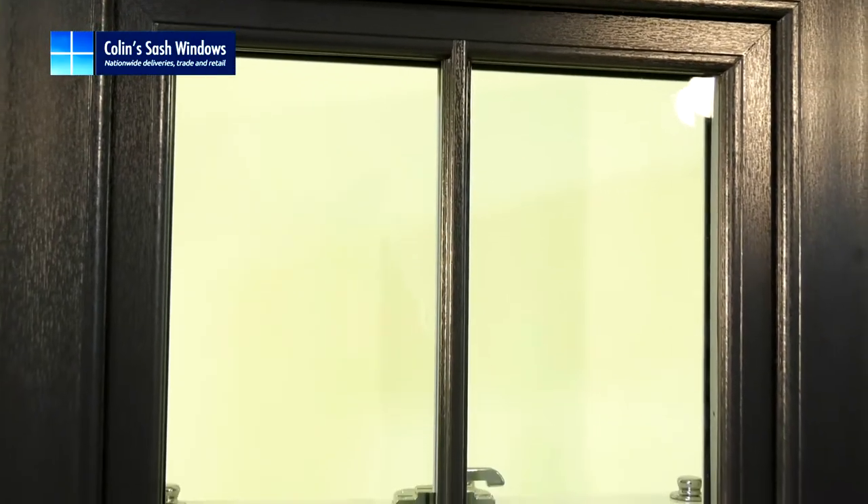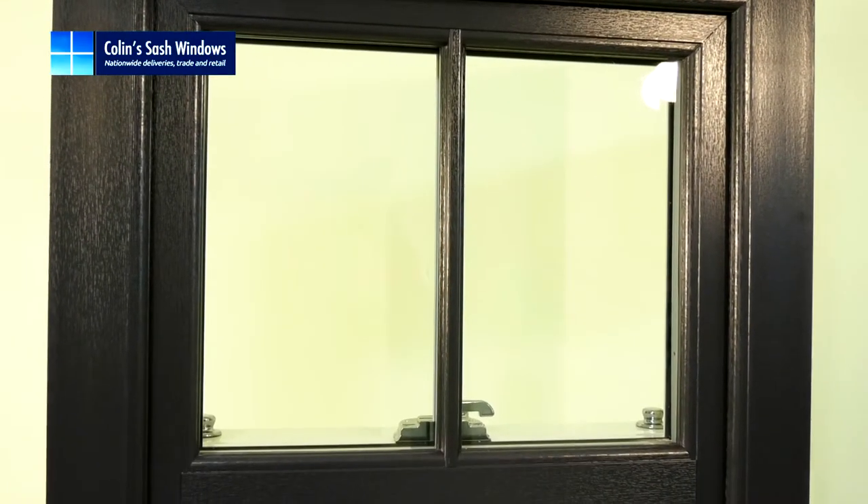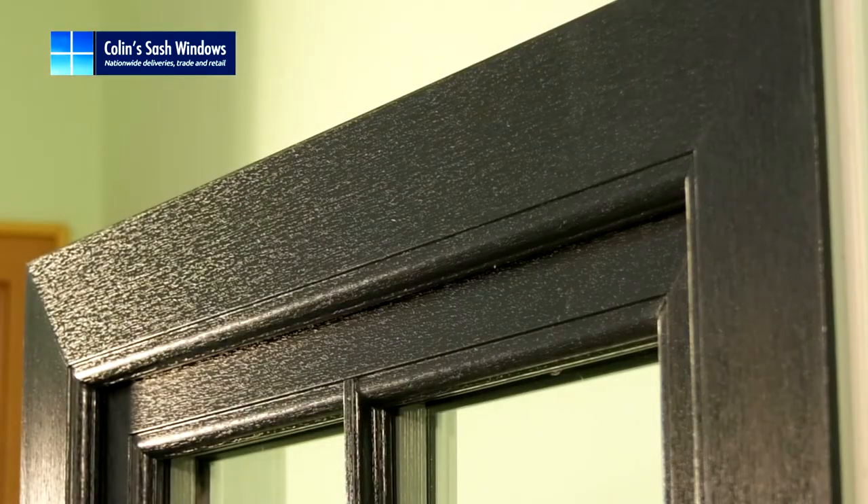We're one of the few suppliers in the UK to offer this. In this window, which is Anthracite RAL number 7016, one of our most popular colours, the 45 degree corners are seamlessly welded together.